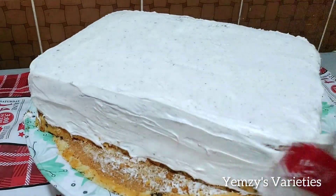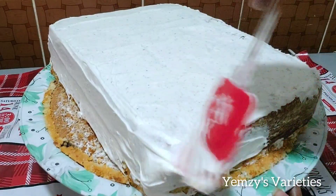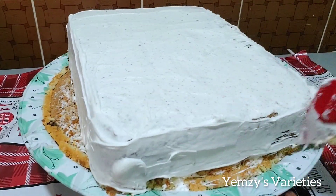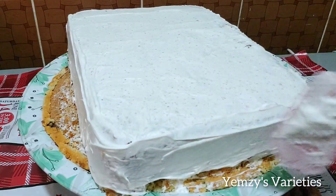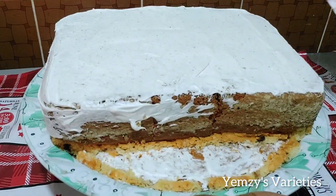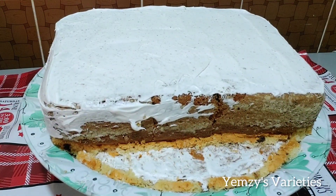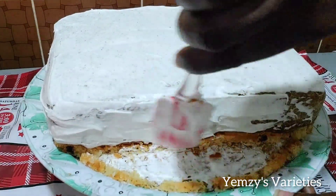So guys, this is a DIY cake. It is just about creativity — I created this on my own. That means you can also do something like this for yourself. Let me leave you here so you can enjoy the video.